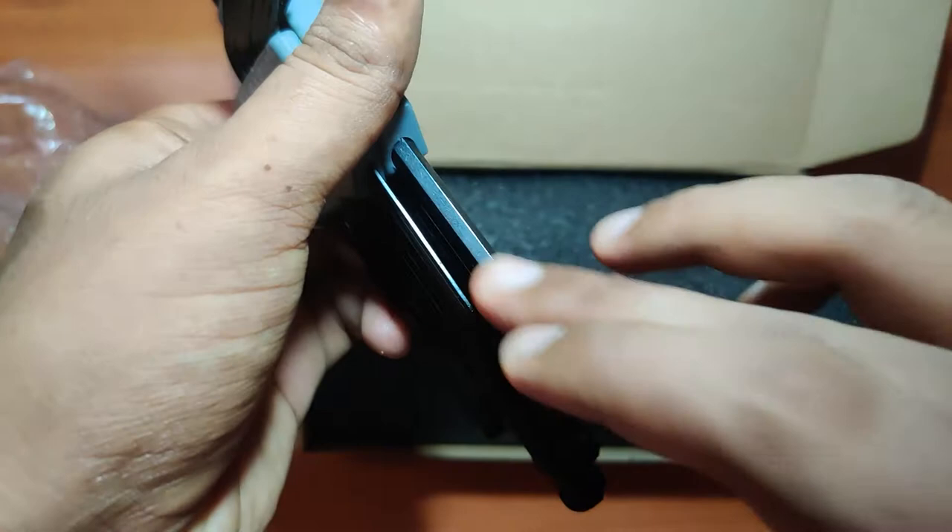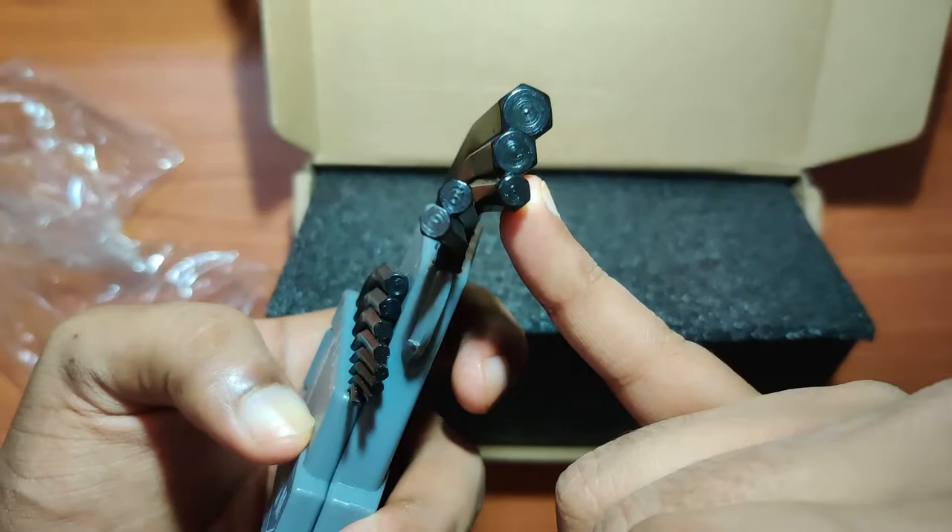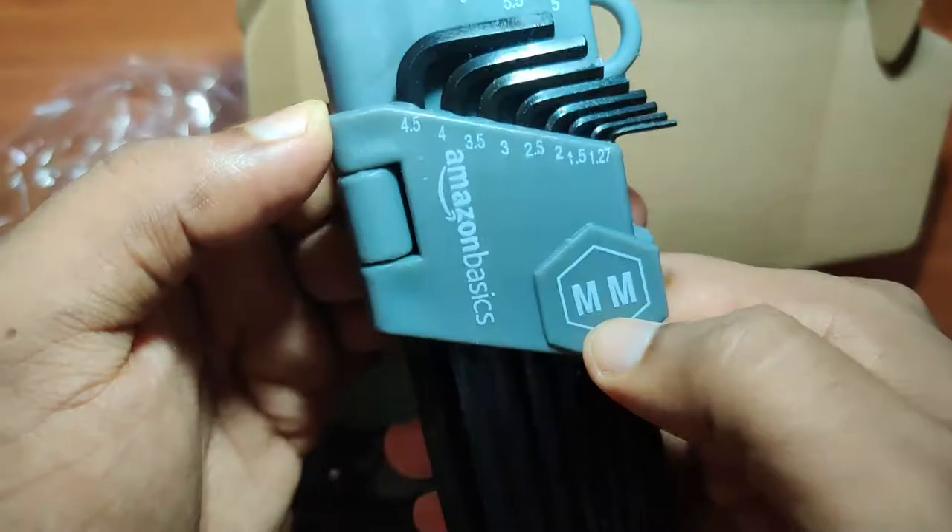The smallest one is 1.27 millimeters and the biggest one is 10 millimeters. Opening it, you can see there is a hinge mechanism and all of the keys can be accessed easily just by turning it 90 degrees.